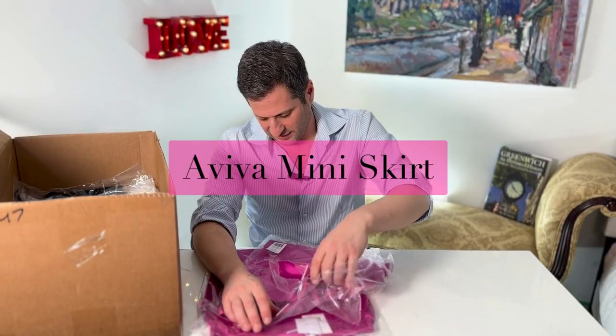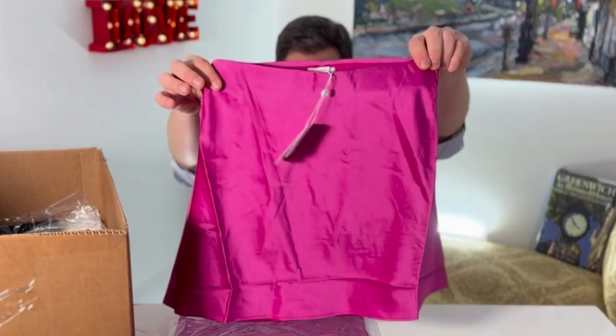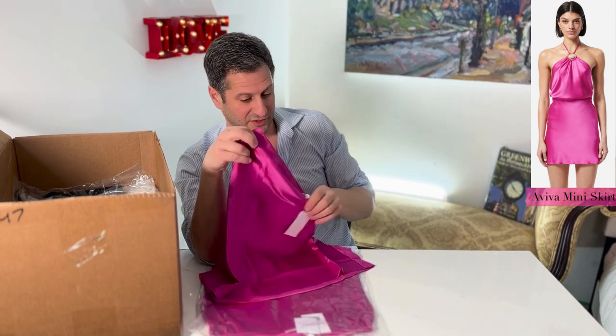This is the Petunia. The Aviva miniskirt — so they've done the Aviva before. This is the Aviva miniskirt, very simple, very pretty. Obviously in this picture it's steamed.